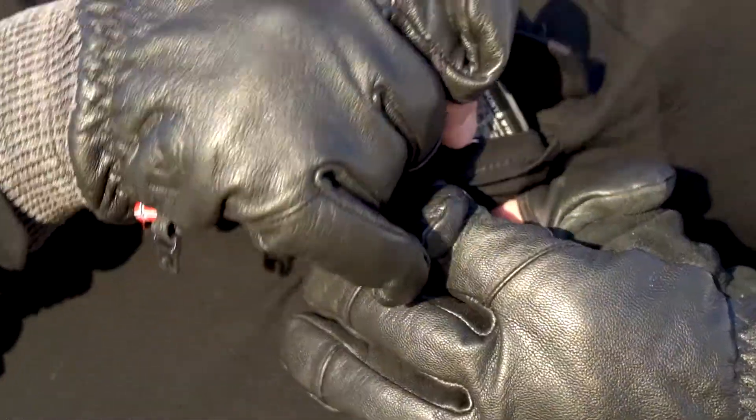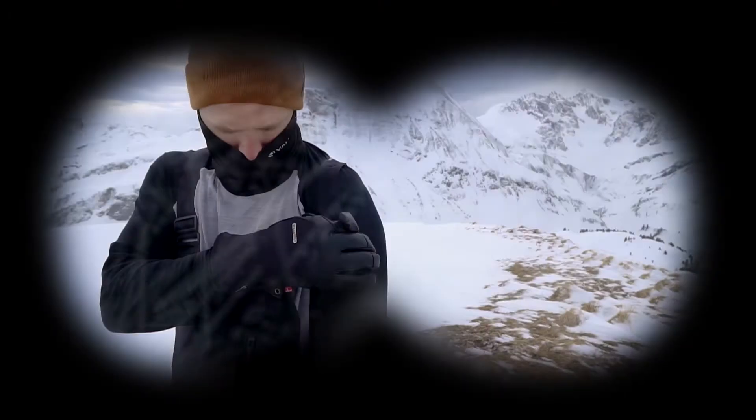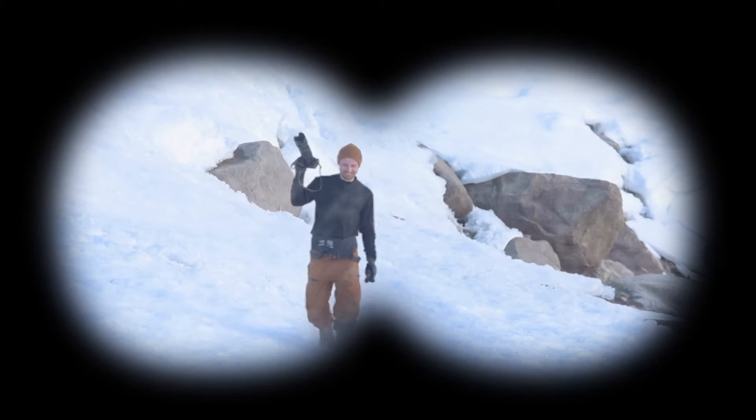Avoid the winter cold draining your batteries by keeping them close to your body heat. Will these merino base layers make you more attractive? Maybe. Will they make you a better photographer? Definitely.